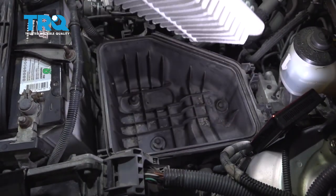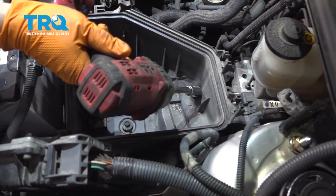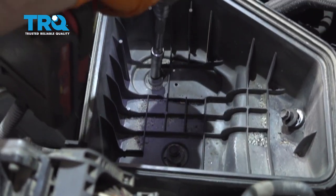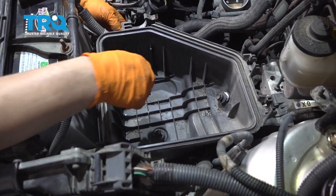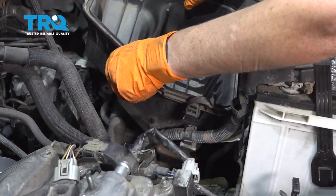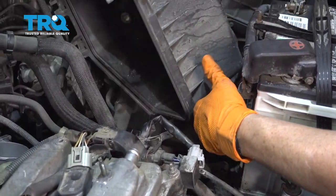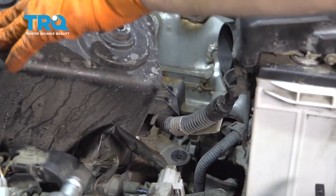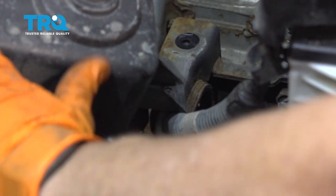Next step, take the air filter out. You get three mounting bolts, 10 millimeter socket — take the bolts out. There's one harness on the side to dismount it; it's easier once you tilt it up out of the way. Break that free, and I'm just going to spin the housing around and expose that mounting clip. Take my needle nose pliers, squeeze the tabs, and pop that through.